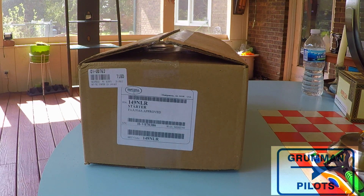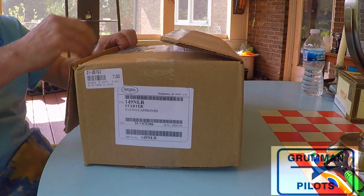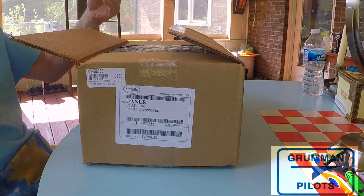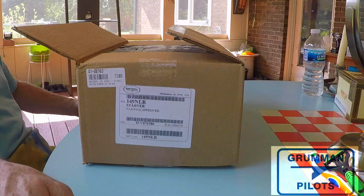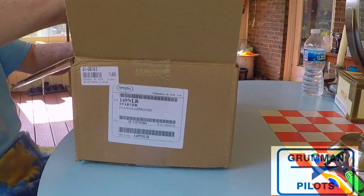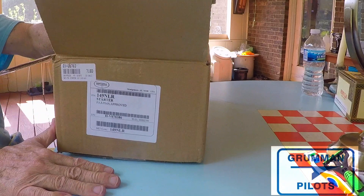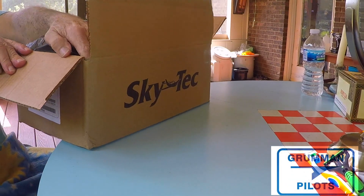Let's take a look at the new SkyTec HardCell 149 NLR starter. It arrived in a box that says SkyTec on the outside, but all the labeling inside says HardCell. It arrived from Aircraft Spruce. There'll be some video later of the kittens having a field day with all the paper and boxes on the tile floor.